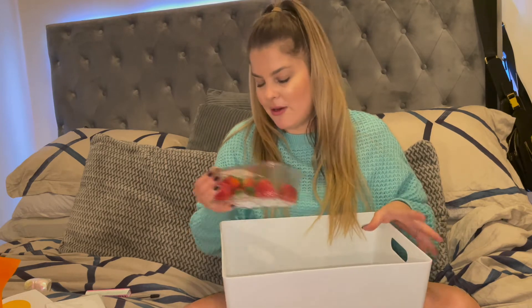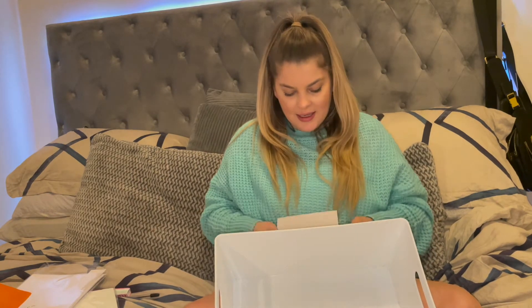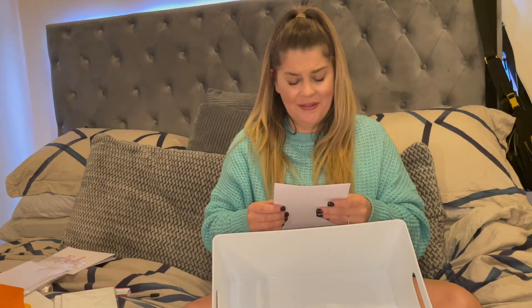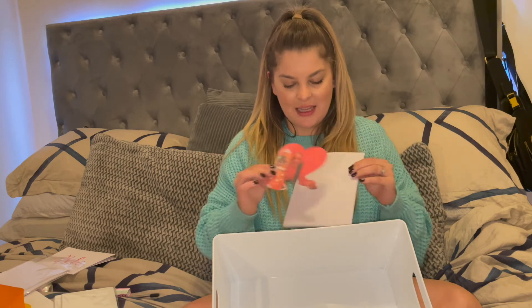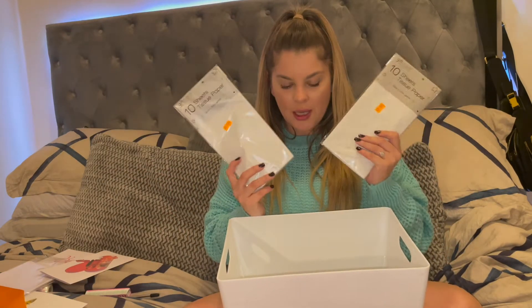I've got strawberries — I'm going to cover them in chocolate and drizzle them with white chocolate. I made my own Valentine's Day card. There's the envelope and this is the actual card. It's hilarious, I haven't pieced it all together yet, but basically it says 'stick to you like gorilla glue.' I've got tissue paper to put in here as well. I think I might have gone a bit OTT, do you know what I mean?